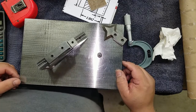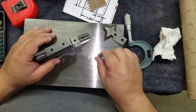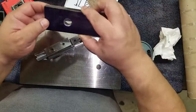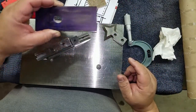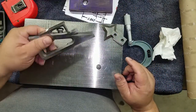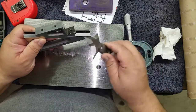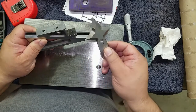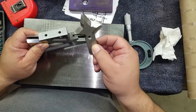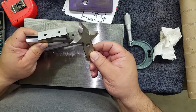Hey everybody, it's Mike with Plus A Precision. What I'm gonna do today is lay out this block of cold roll — nothing fancy. I'm gonna use my planer gauge and my flat scriber blade. Pretty cool, huh? Used to use this for laying out plaster models for body lines.